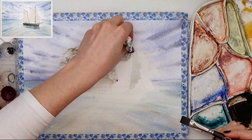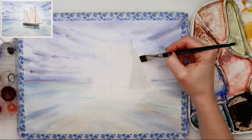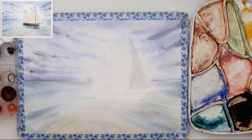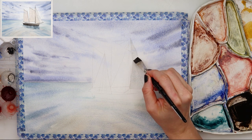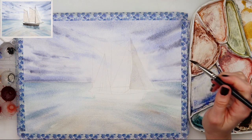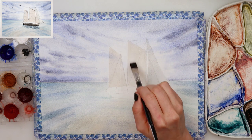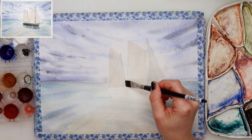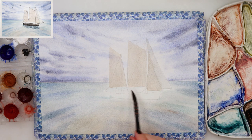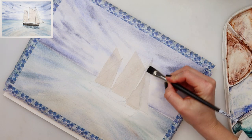I was careful that the area where my sailboat is was dry, so dry your sea completely and then move on to painting the sails. For the sails I'm using a very transparent wash of turquoise blue and a little bit of raw sienna mixed in to get a grayish color. For the first sailboat I did that, and for the other two I added a little bit more raw sienna.